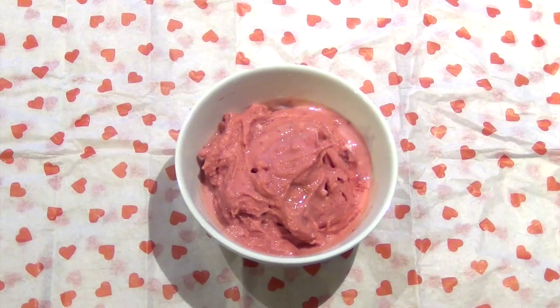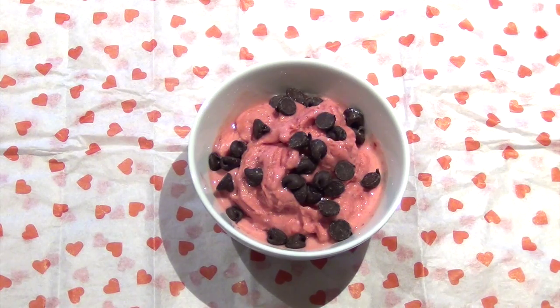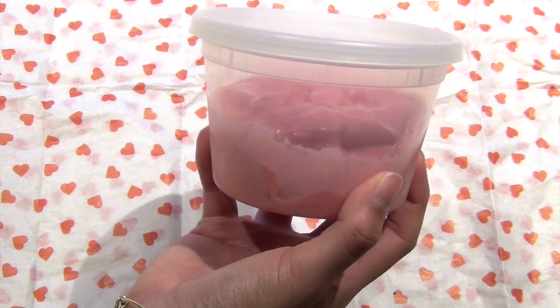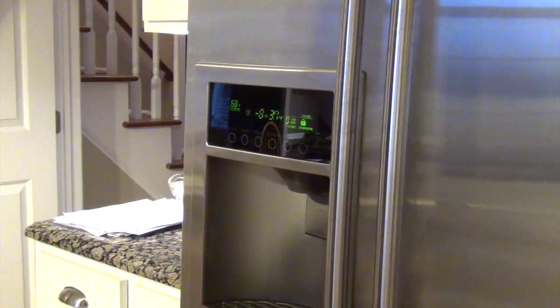Now you can choose your toppings — you can have it plain, add a little dark chocolate chips, or even some chia seeds and almond. And you can save this, keep it in your fridge for another rainy day and enjoy it later.